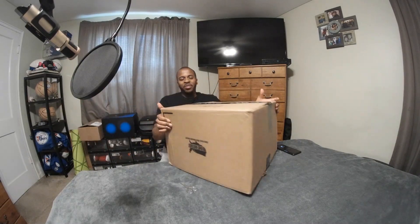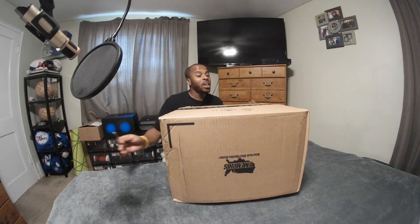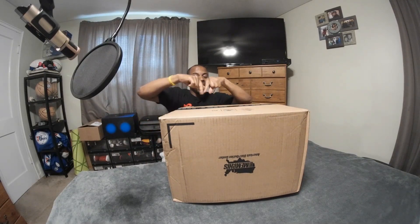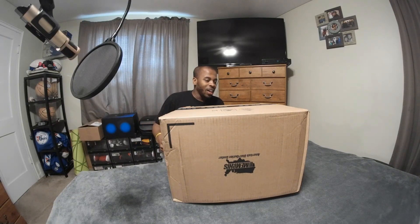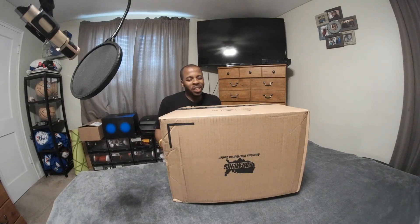Good friends at Nike decided to send this big box. Keep in mind, this box is huge. You don't see the Nike swoosh like you do on the traditional box where you see the big check mark. However, they still do the Just Do It tape, so it kind of gives away what may or may not be inside.